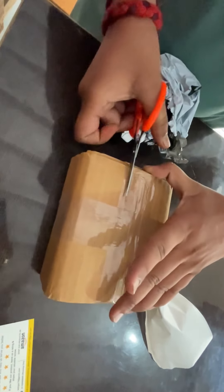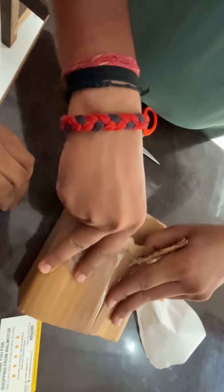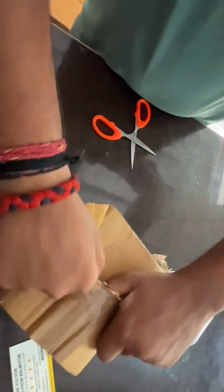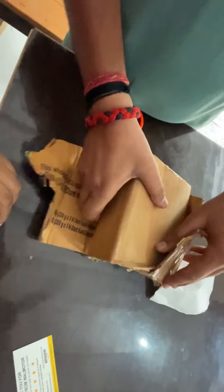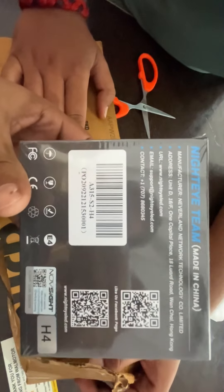This is an unboxing. Unboxing the dangerous Night Eye LED — buy it for your friend. The box has arrived. Let's unbox it. I will open it up and show you what's inside the box.